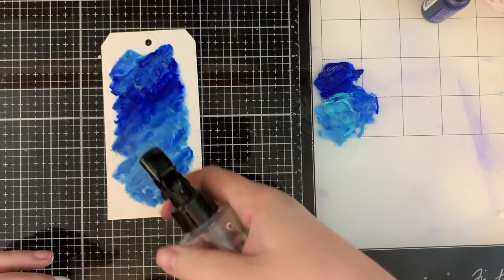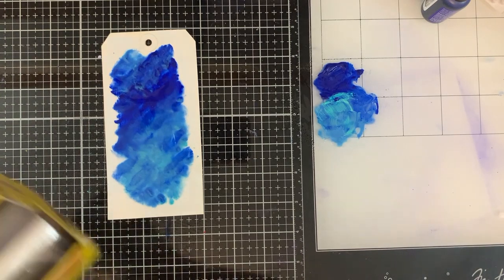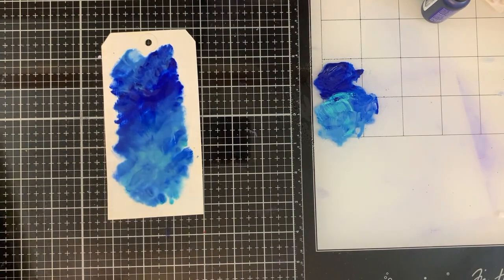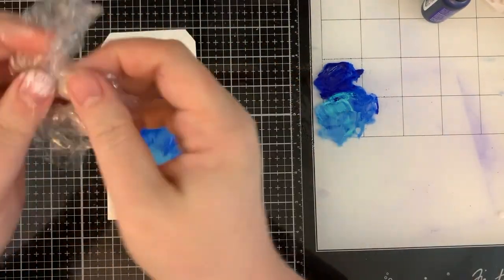Once you get that acrylic paint down, add a little bit more water. I think the more fluid this is, the better it works. You'll see this technique used sometimes in watercolor painting as well.